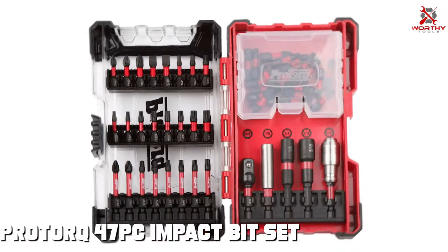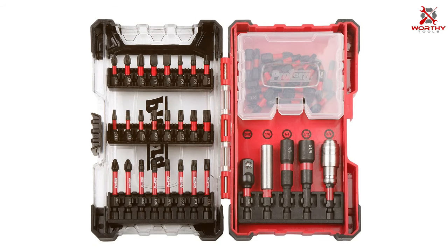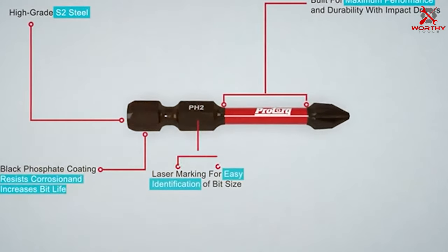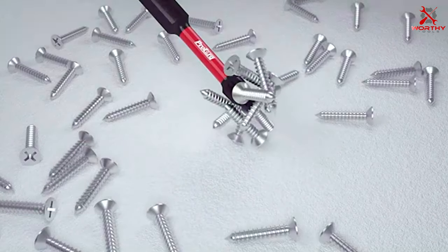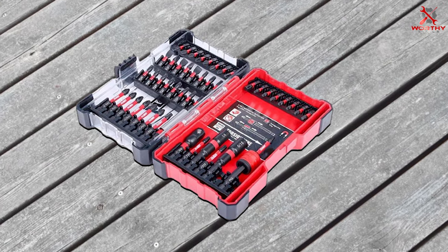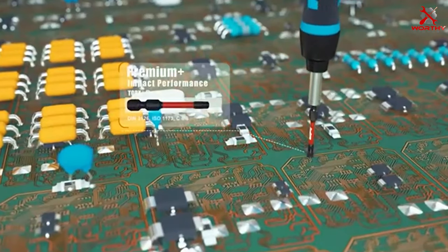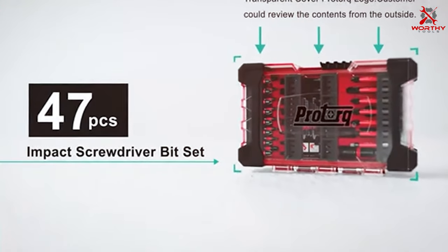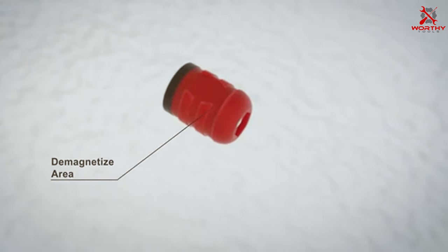Finally, the number seven position is held by the ProTorque 47-piece impact bit set. This set offers a great balance between quantity and quality, making it a versatile choice for professionals and DIYers. The bits are made from heat-treated S2 steel, ensuring strength and durability, and coated with a black oxide finish to resist corrosion and wear. The one-quarter inch hex shank fits most impact drivers securely, and the precision-machined tips ensure a snug fit in fasteners, reducing the risk of stripping or cam-out.